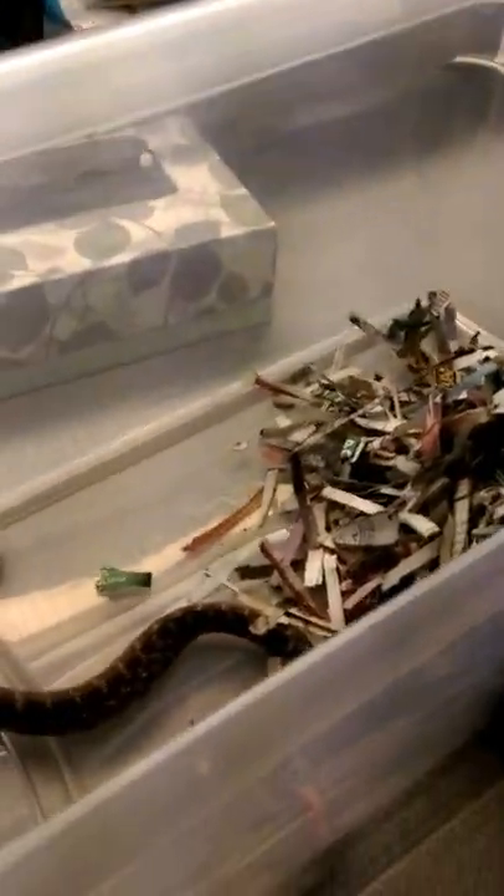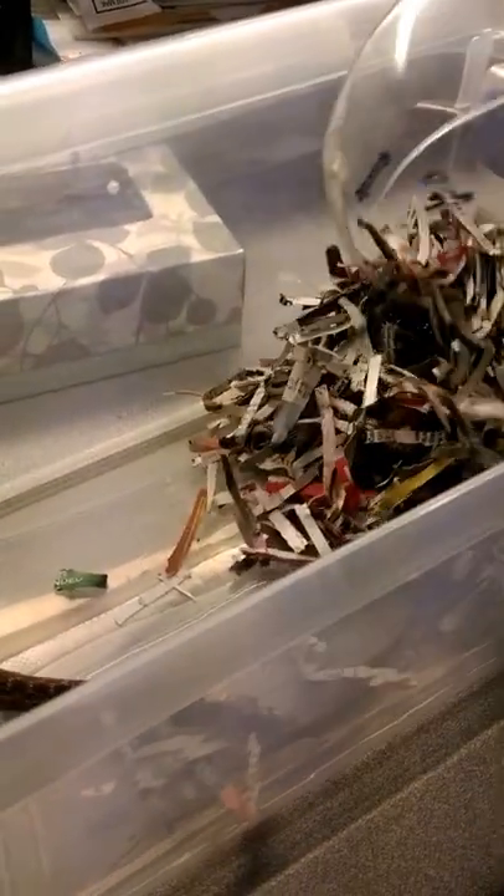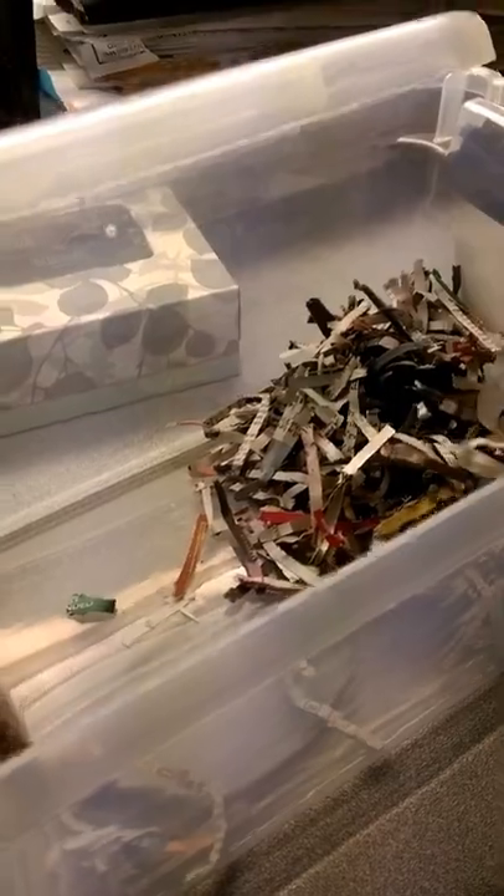Crikey. It looks like we only have one snake here. It looks like the shady dealer might have ripped off my mate here. Oh, it looks like we do have two snakes after all. He's escaping.